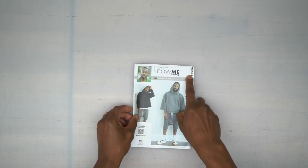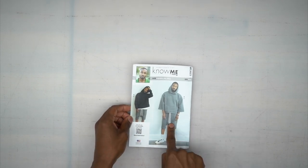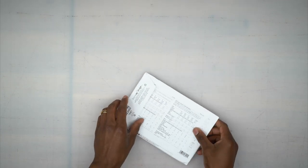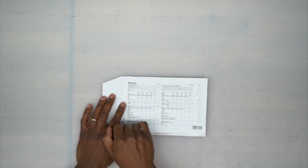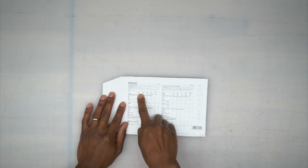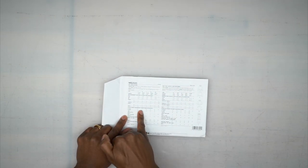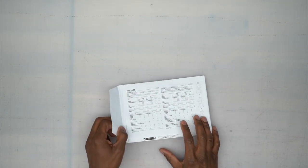Again, we'll be doing order of construction for the Nomi 2023 sew along, view C, which are the drop crotch shorts. I want to congratulate you for having the courage to make these pants — they're not your typical drop crotch design. On the back you'll see all the body measurements; align those up with small, medium, large, extra large, and double XL. Down here you'll get the finished garment measurement that includes design and wearing ease.